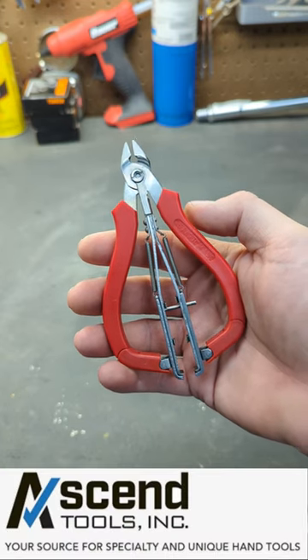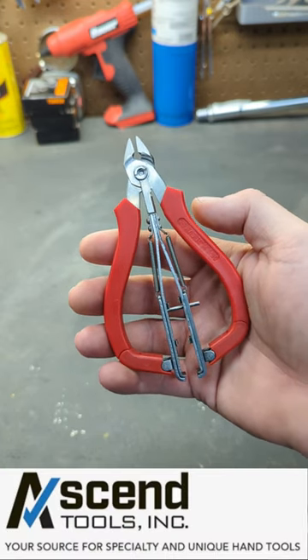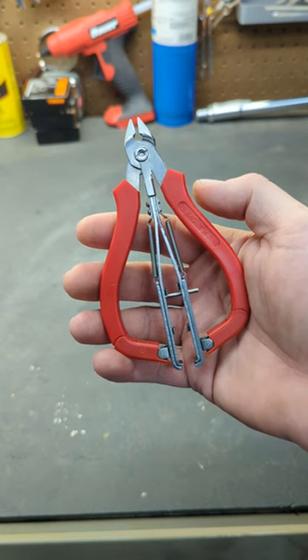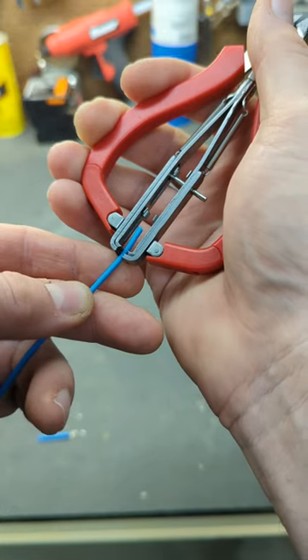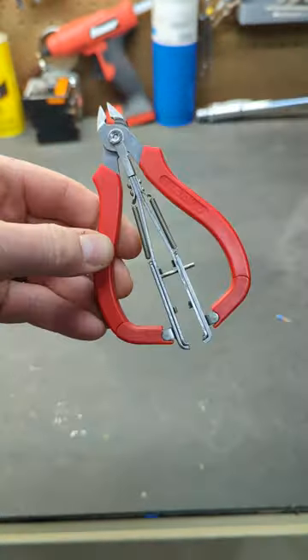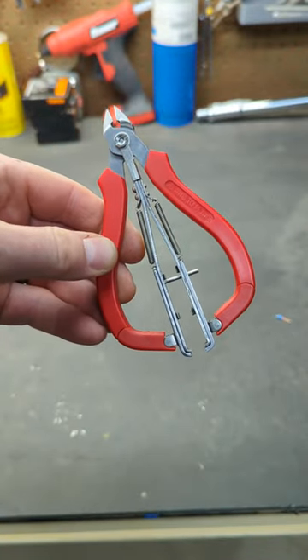These wire cutters made by Ascend Tool Company have a little secret — they're not only a set of wire cutters but also a pair of wire strippers. They function just like any other pair of cutters, but built into the handles is a wire stripper. These are the 5-inch pair, and they also sell a 6-inch pair.